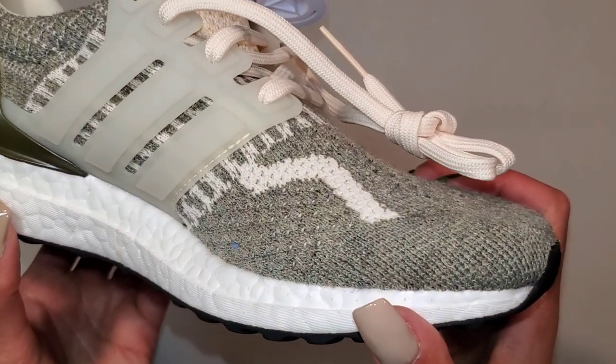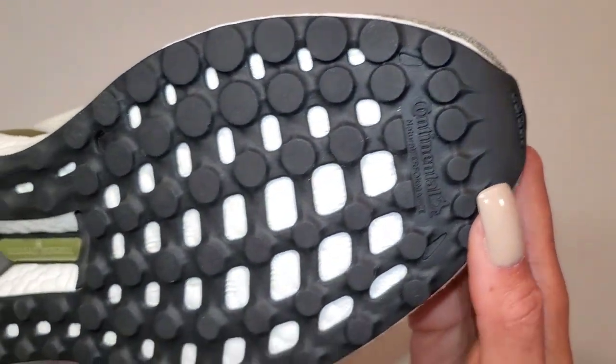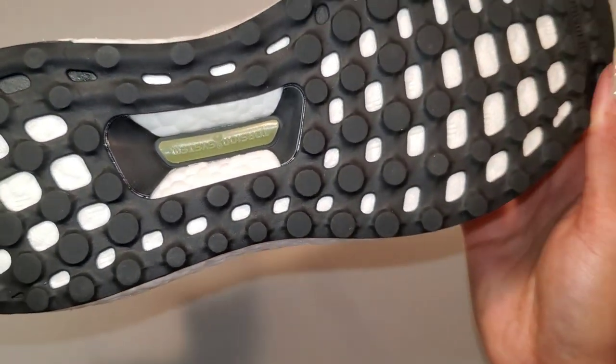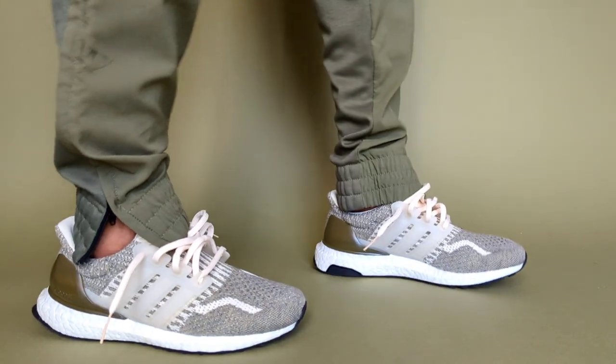Flipping over, you have the Continental outsole that will encase full-length Boost, which gives the sneaker all of its comfort. The torsion system helps with stability but also arch support, which is something I need in a comfortable pair.